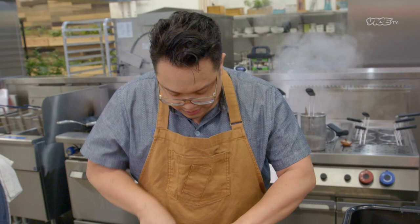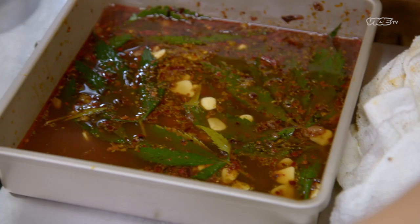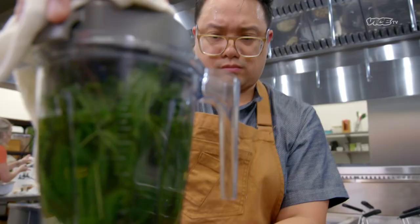Doing almost a Dungeness crab crispy rice, almost like a Spanish dish. I'm going to make a sofrito. The actual pickled leaves are going to go into this with some fresh leaves, some of the juice.